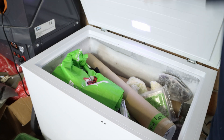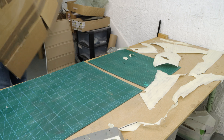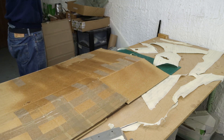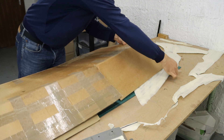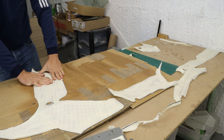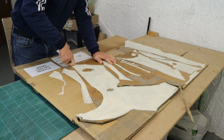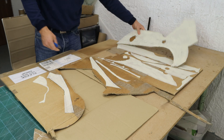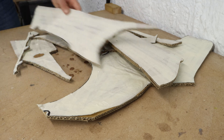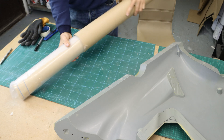Before I cut the prepreg, I had to pull it out of the freezer to ensure it is defrosted. While the prepreg was defrosting, I transferred the masking tape templates onto cardboard. The cardboard gives stiffness to the templates. By the time I cut the cardboard templates out, the prepreg was defrosted and ready for cutting and laminating.